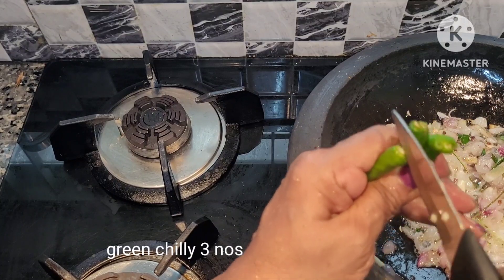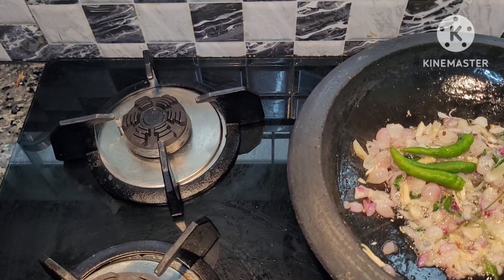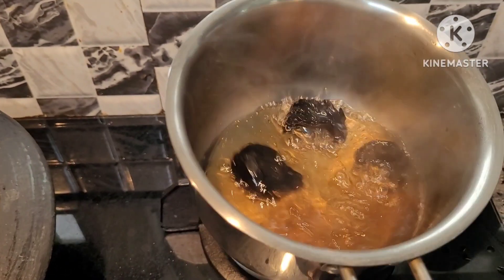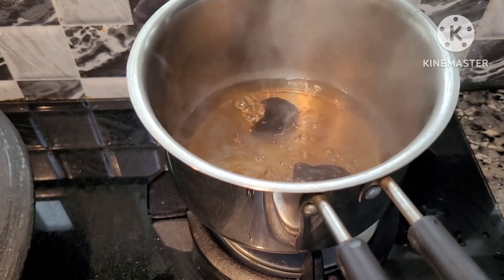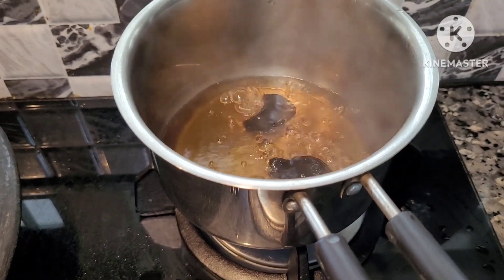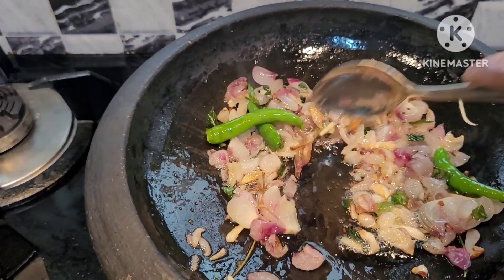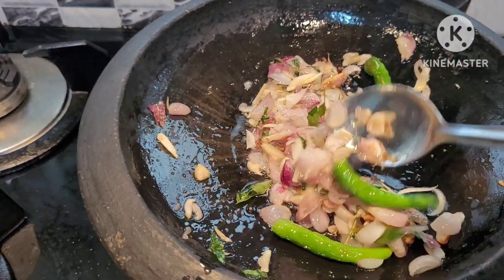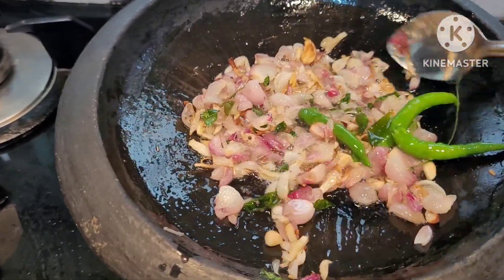The skin is very nice and we will put it here. Now, we are going to make a dark brown color.